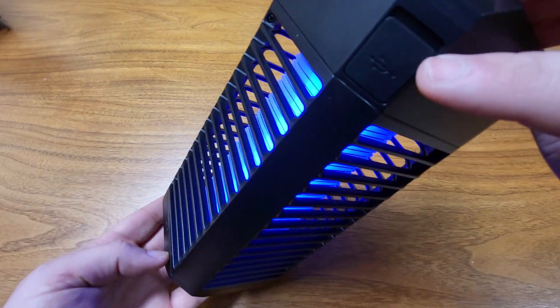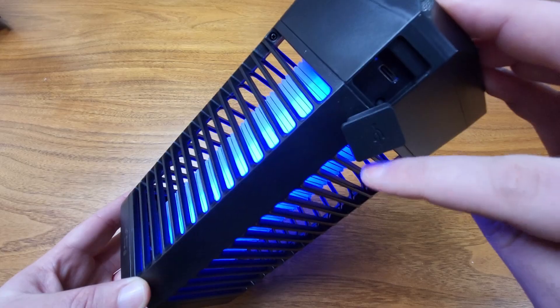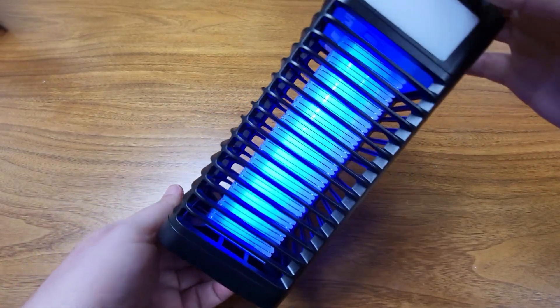Here's where you plug in the USB, with a little water-protective flap. Very simple, very easy to use.